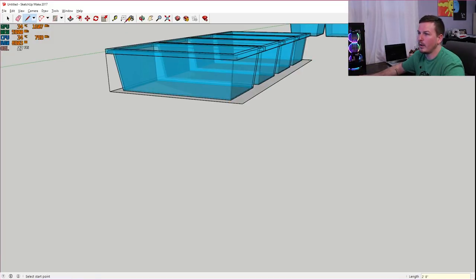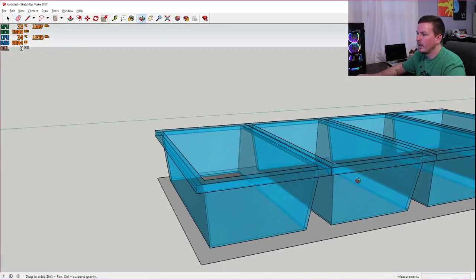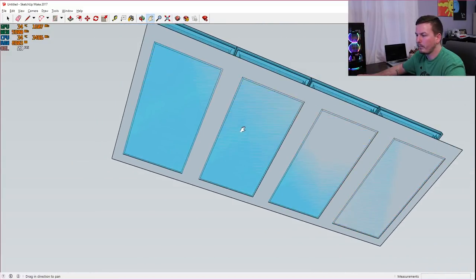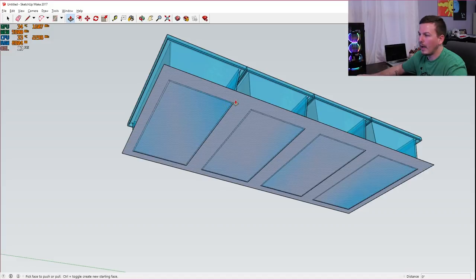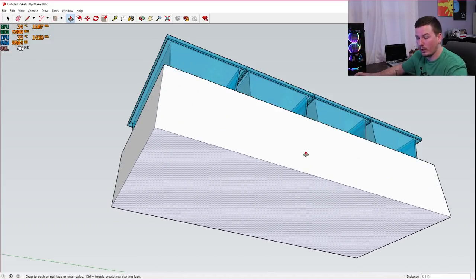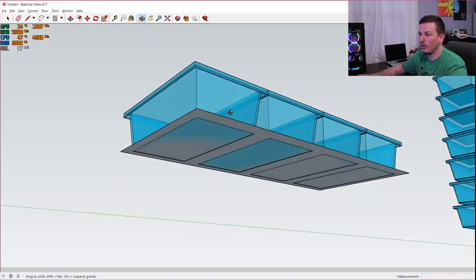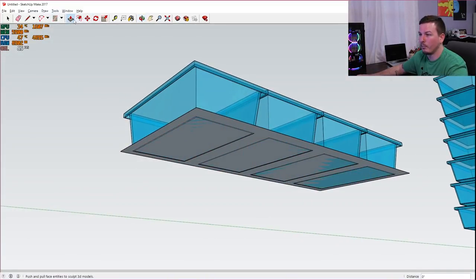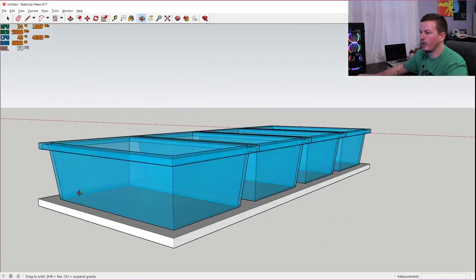Delete those vertical guide lines with the eraser tool. Now for the shelf thickness — I'm using all half-inch melamine for this build. Grab the push/pull tool, make sure you see how it turns blue, grab the face and pull it down. Doesn't matter how far — just type in 0.5 for a half inch and press Enter. Now we effectively have four tubs on a half-inch shelf with a half-inch overlap on the front. Before duplicating, this is the bottom — not including the base, because I always put an additional base below the bottom shelf to put wheels on and strengthen things. I typically make that 3/4 inch, but I'm not going to include that in this model.